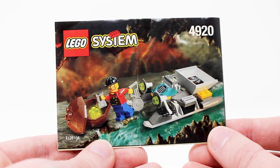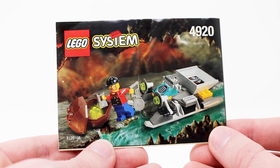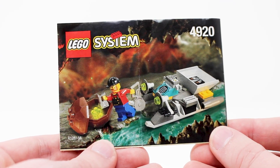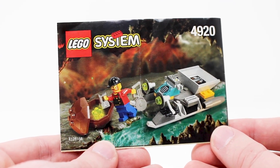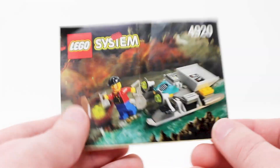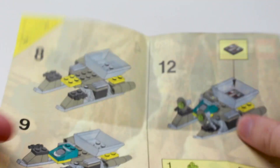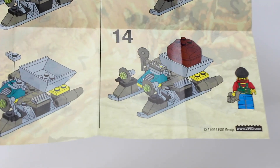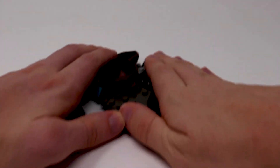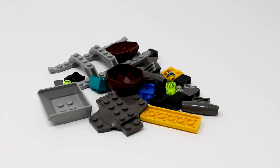This set here is called the Rapid Rider. It used to retail for a whopping four US dollars and had 38 pieces. I got my copy off eBay and there was no box included — it is used — so I only have the instruction manual here, which unlike modern Lego instruction manuals, this is literally just a double-sided piece of paper, something you'd see normally in a polybag style set with 14 steps of building. Here are all 38 pieces included with this set, and this set is small enough, so let's do a speed build.